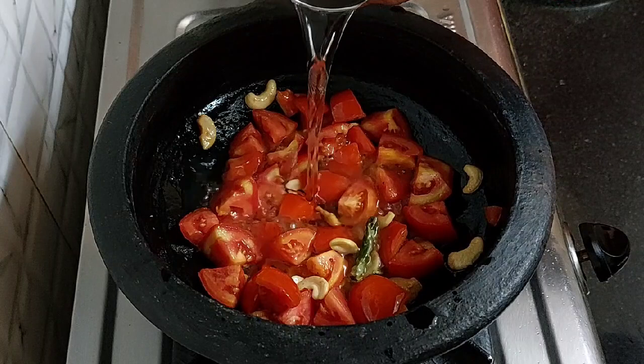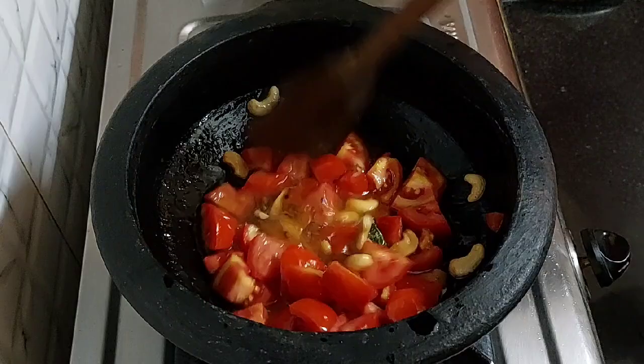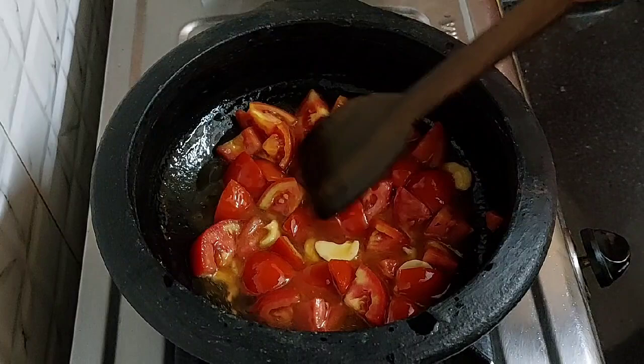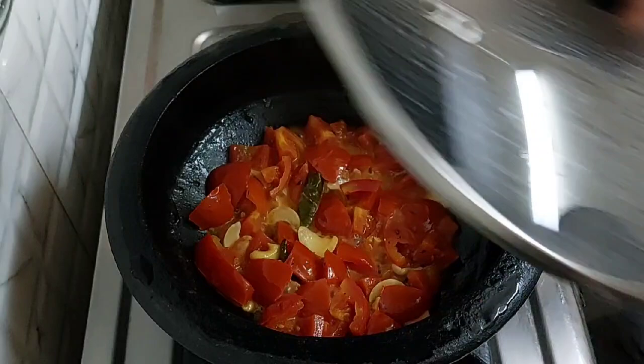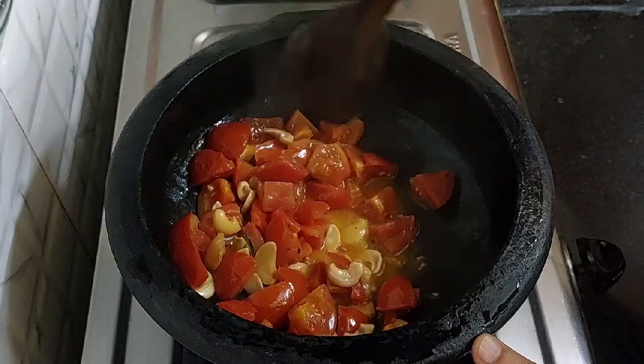Now add 1/4 cup of water and mix it. Cook it for 5 to 6 minutes on low flame. Cover the lid. After 5 to 6 minutes, let's check — the tomatoes have softened.